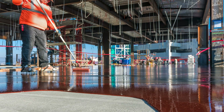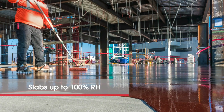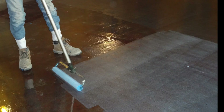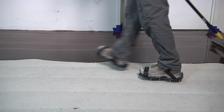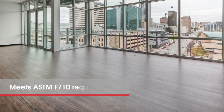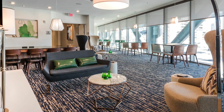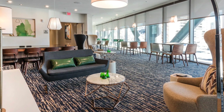Tech MVC can be used on concrete substrates measuring up to 100% relative humidity, 25 pounds MVT, and a pH of 14. A single coat application brings floors into compliance with ASTM F710 requirements and creates an alkalinity barrier between the slab and adhered floor coverings.